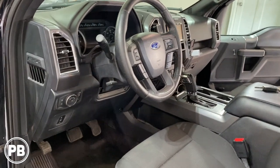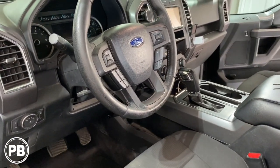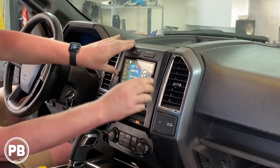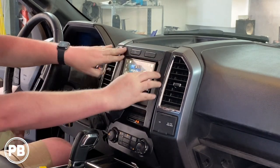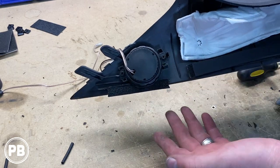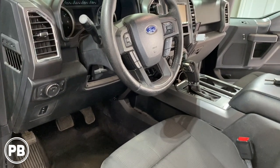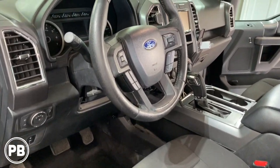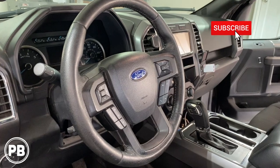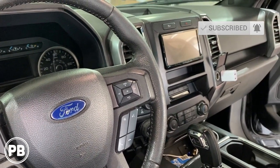That is about it for this install. If you have any questions on what we did here, go ahead and post a comment below. If you want to see more on this truck, check out our radio install video. We also did door speakers — a front stage with mid-ranges in the front doors, tweeters up in the dash, and coaxials in the back door. We'll have all the links in the description as well as links to all the products used in today's video. Thanks for watching — if you liked what you saw, hit that like button, don't forget to subscribe, and we'll see you in the next video.